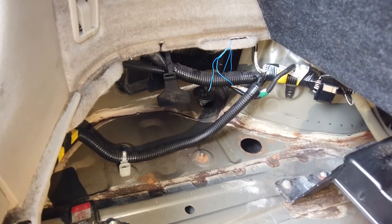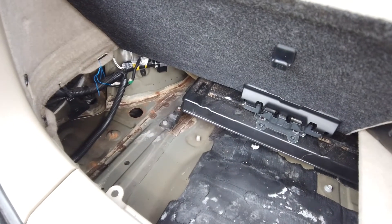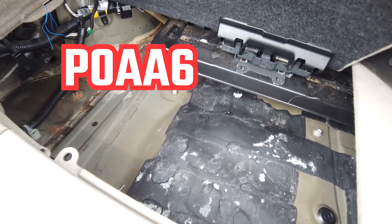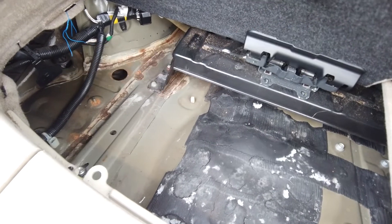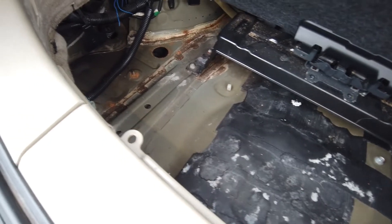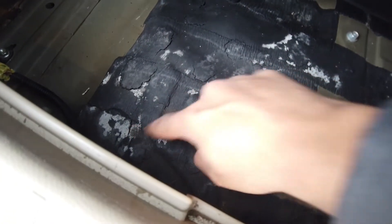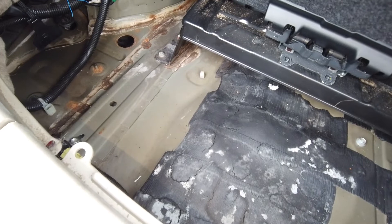After I'd followed the video — first of course look at my previous video and you'll see about water ingress on there and about the fault I had. I'll stick the code here somewhere — it's that fault which was like 'check hybrid system', a VSC fault — Vehicle Stability Control fault — and it came from wet batteries. So we've got to have a look at where the water's coming in from.